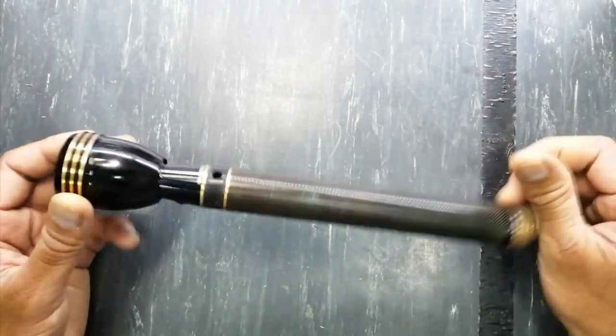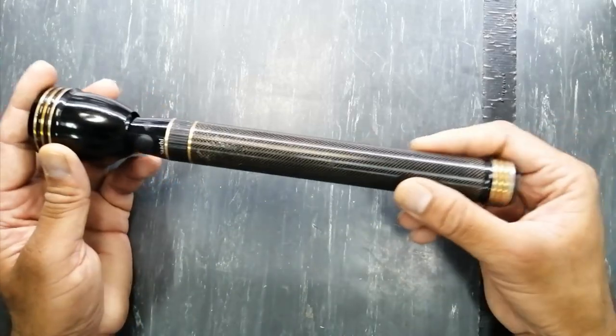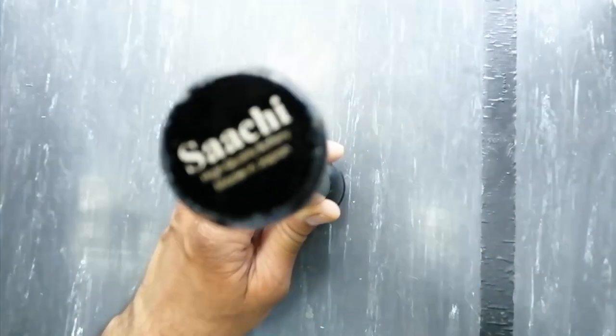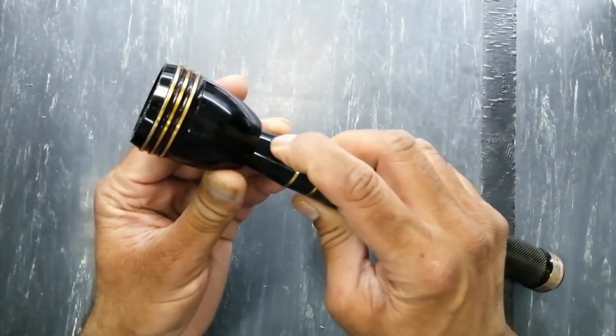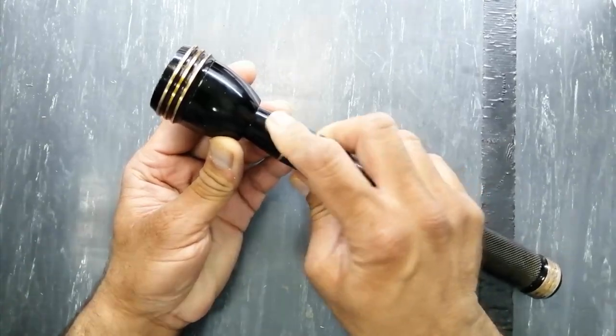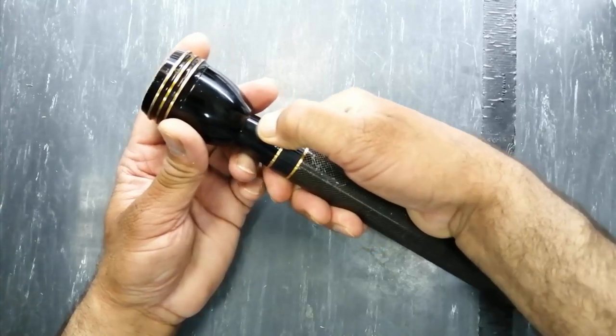Assalamu alaykum wa rahmatullahi wa barakatuh, welcome to Khasim Electronics. In this video I have this torch, Sachi, made in Japan. I need to disassemble it because the switch is inoperative — I cannot press this switch, so we have to check what is the reason.